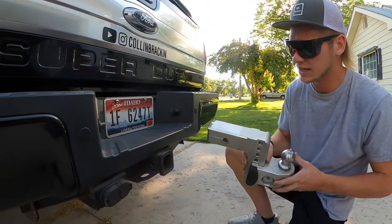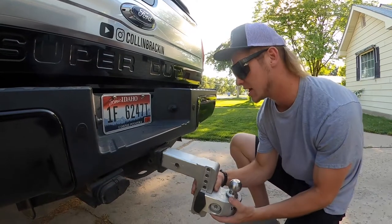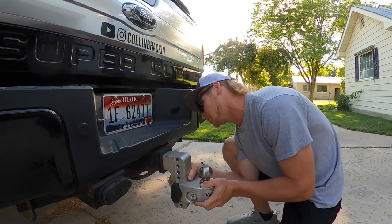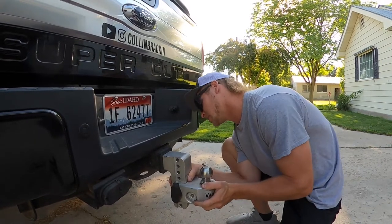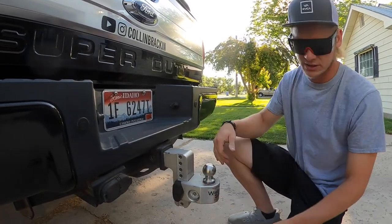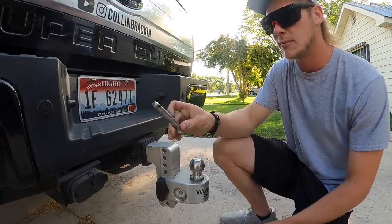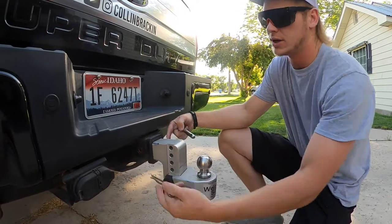Just like this, we take out the reducer and the WaySafe hitch slides right into the receiver — perfect.